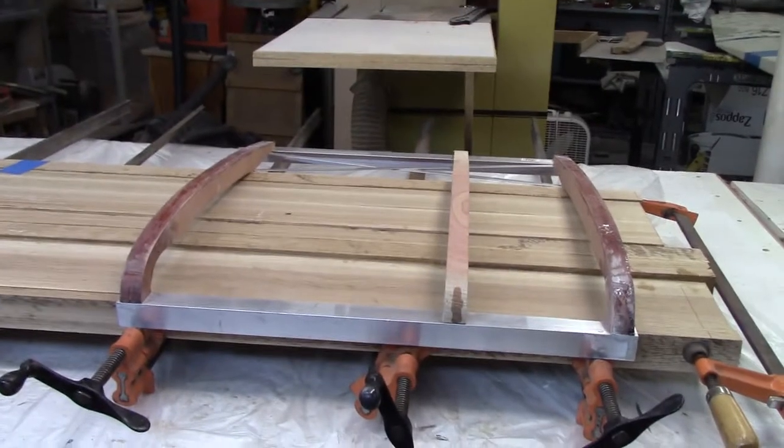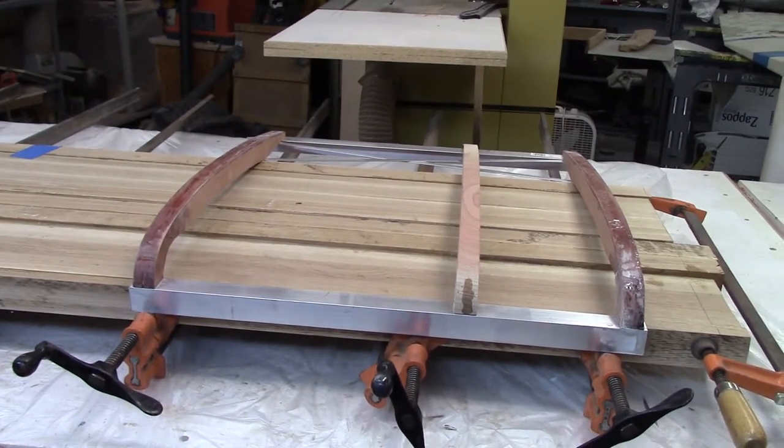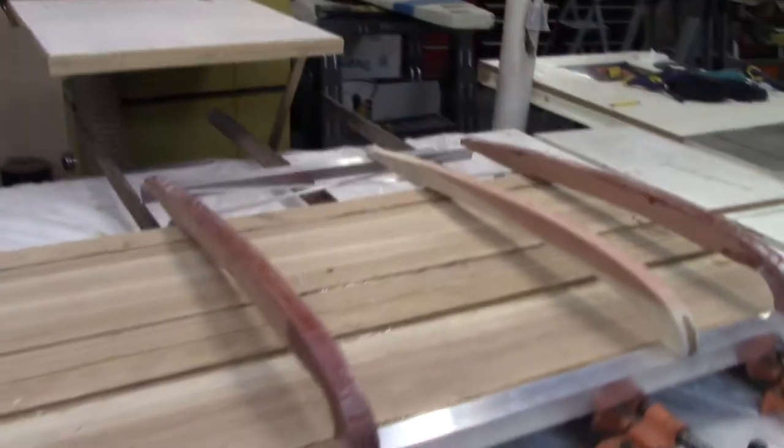I used some sequoia that I had here in the shop. It's just a softwood and not terribly strong, but it was the right dimension for what I was needing and the right size, so it got picked.